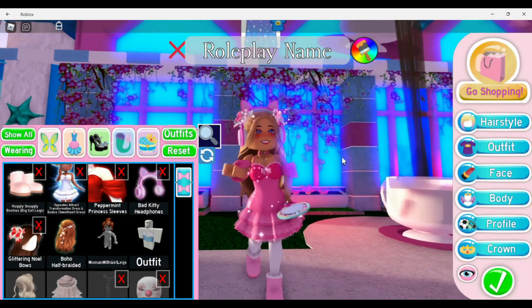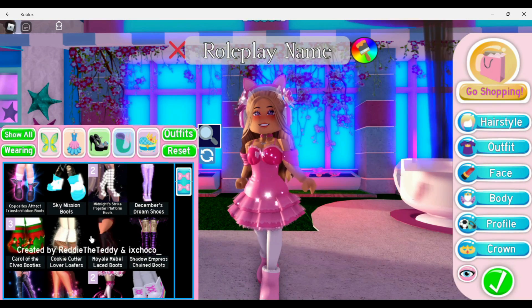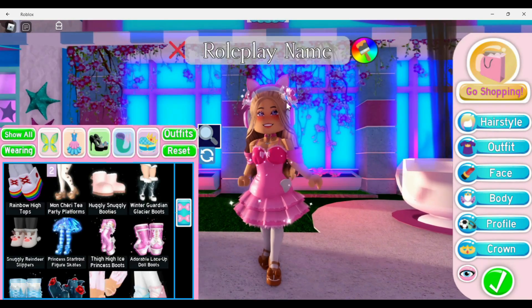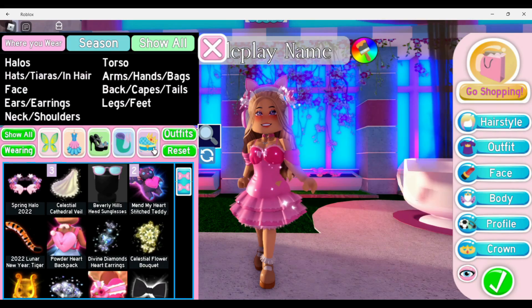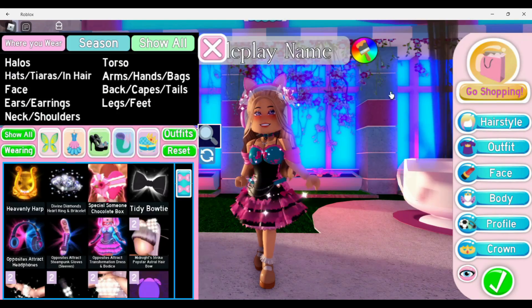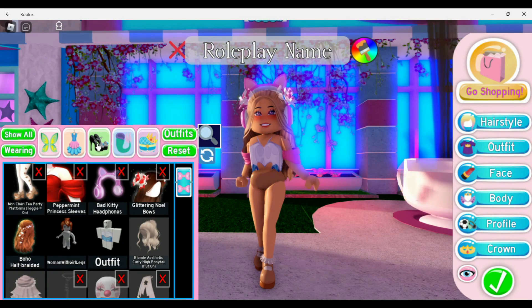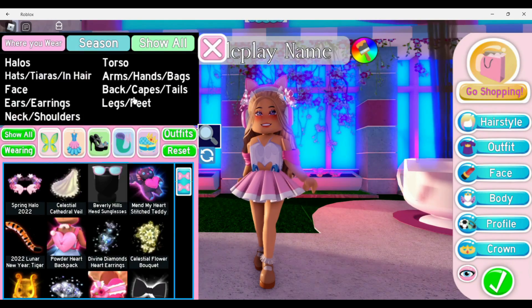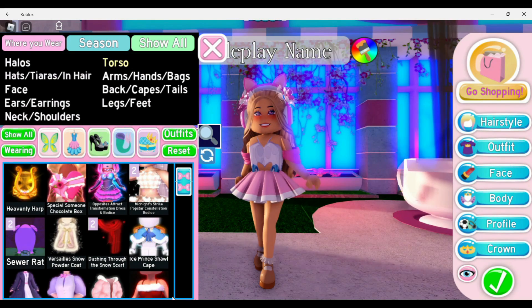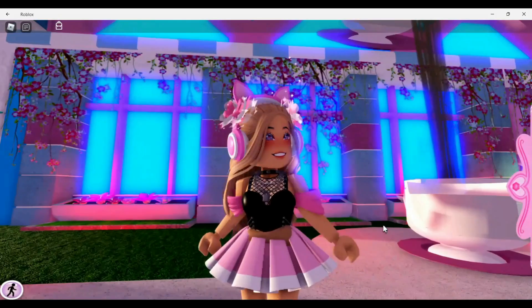Have you ever been making an outfit with the Montree Tea Party heels and you decide to wear the pleated skirt? You put it on, then you go look for a pretty torso — like the Gothic Cutie — and then your skirt gets messed up on your heels and you're like, what the heck?